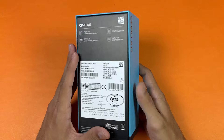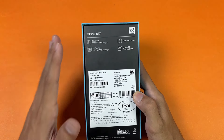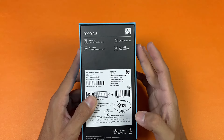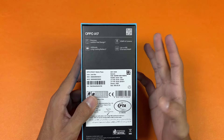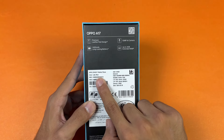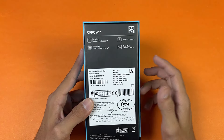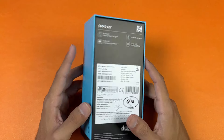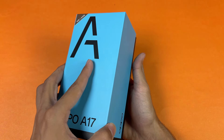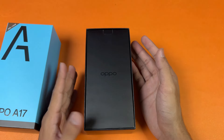Here is the box of the Oppo A17. On the back we have some more specs — this phone has a leather-type finish design, 50 megapixel AI camera, and a 5000mAh battery. The color I have is Slate Blue. This phone is made in China, not manufactured in Pakistan.